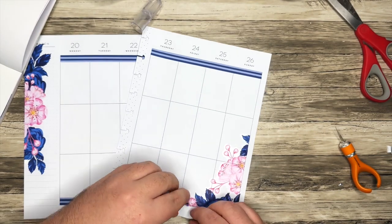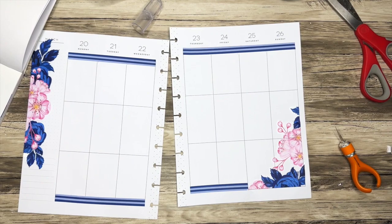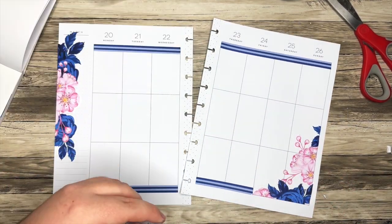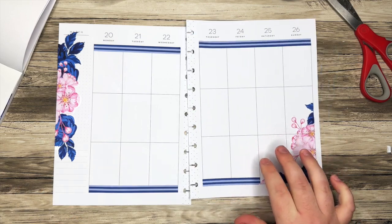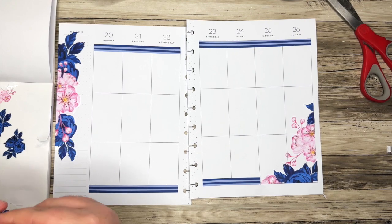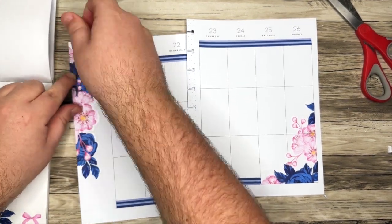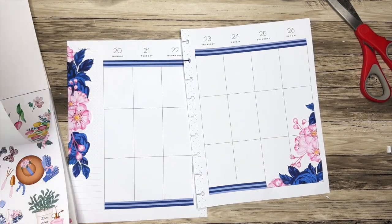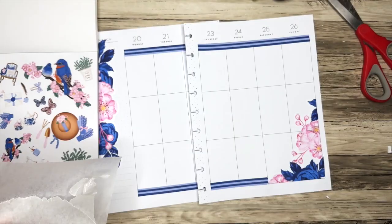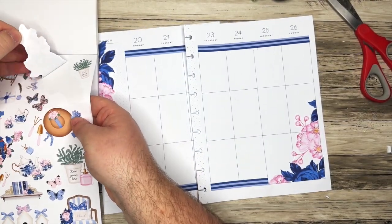I take it back — I don't like that look. So maybe we'll try and put a box or something there. We at least have some of the florals on each side. I'm actually going to leave the florals there for now. Although I do have this little pink one — we could add it right there. Love that. So let's go to some of these stickers.